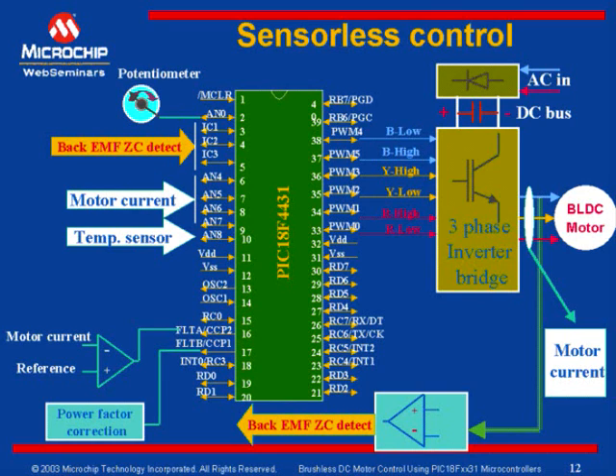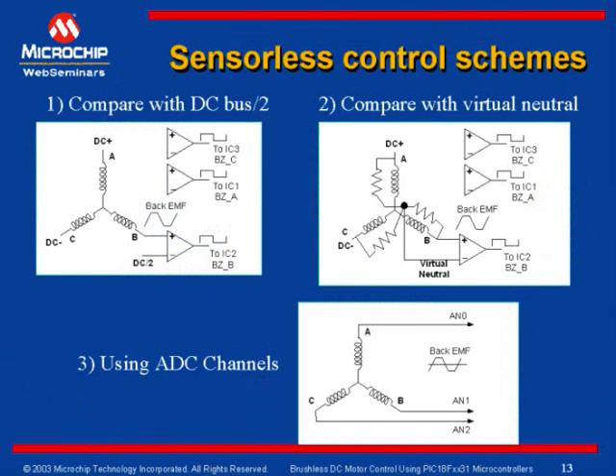The back EMF zero cross detection can be done in different ways. The following slides show a couple of methods that can be implemented to achieve back EMF zero cross detection. Today we will discuss three different methods to determine the back EMF zero cross point.